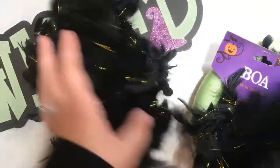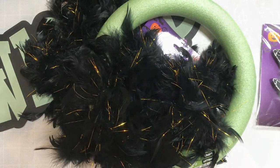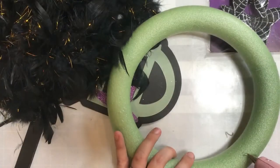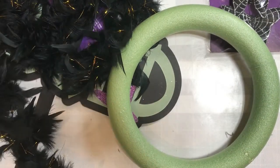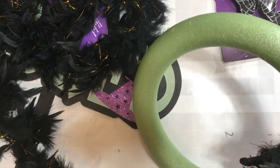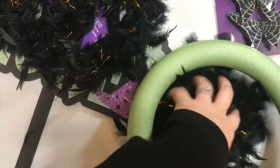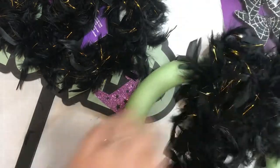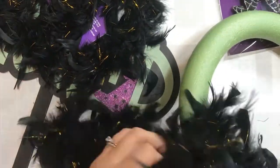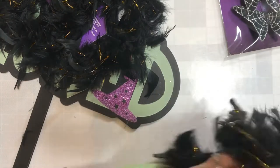So I scoured the Halloween section and picked up a few gems. I got that yard sign that says Wicked, I got my foam wreath shape, I picked up two feather boas from the Halloween costume section, and then that one package of butterfly clips. They come with little clips already attached, and you can just clip them right onto your project, which makes for super easy crafting.